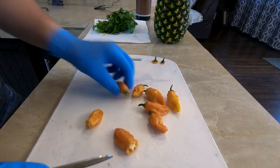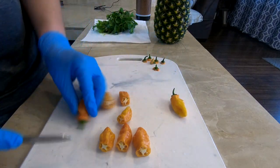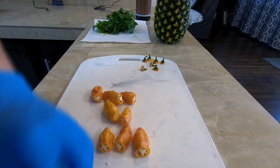We'll start by removing the stems from our habaneros and then cutting them in half. I'm also going to be saving some of the seeds so that I can grow more later.